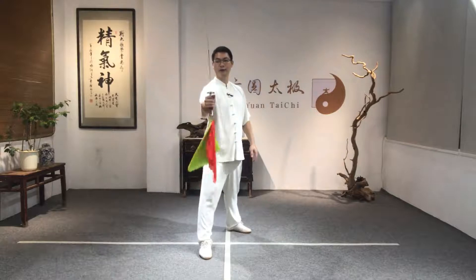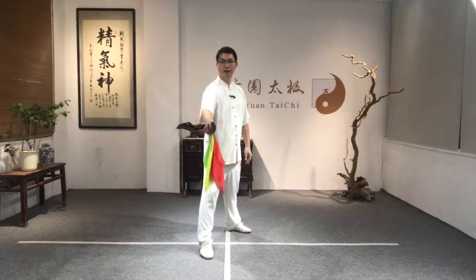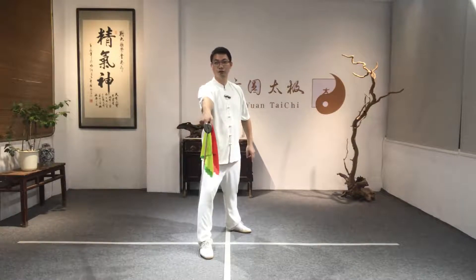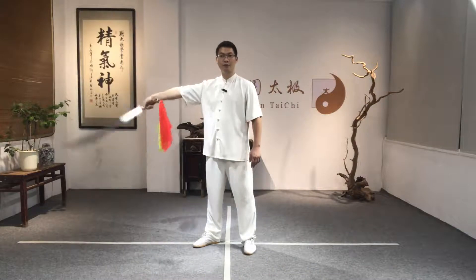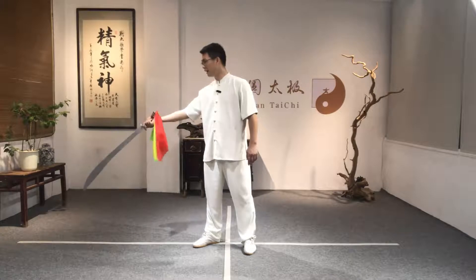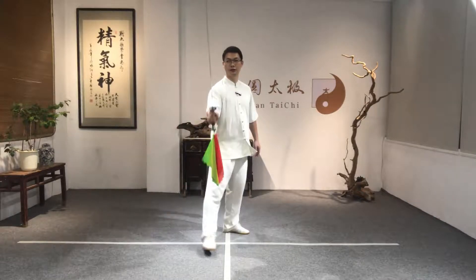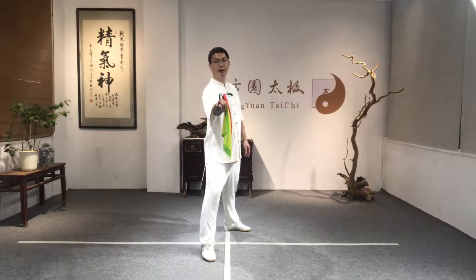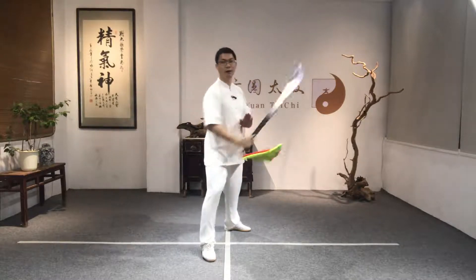First, hold the broadsword and then relax the wrist and let the broadsword drop down. So from here: holding — one, relax to drop down. Number two: rotate the broadsword to let the broadsword blade face up. So this is one — drop down; two — rotate; three — move up and then back, move up and back.